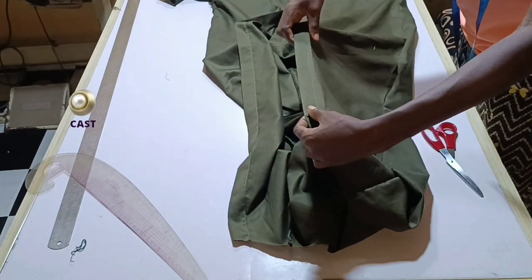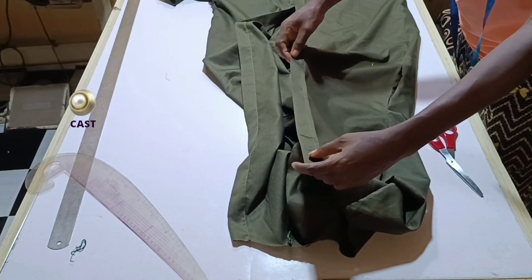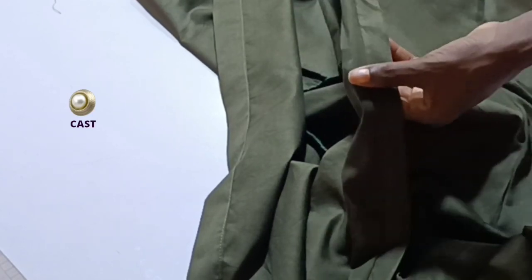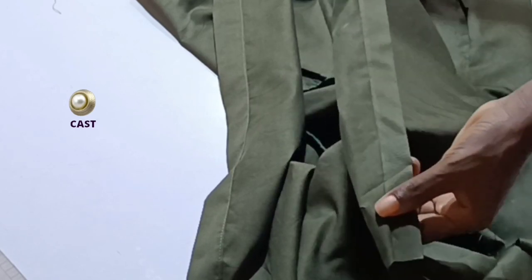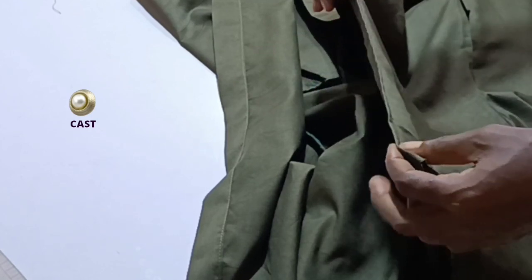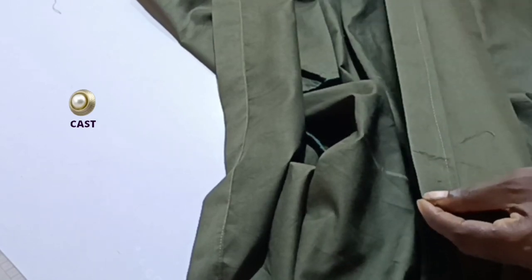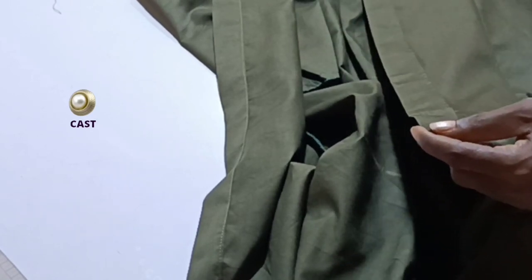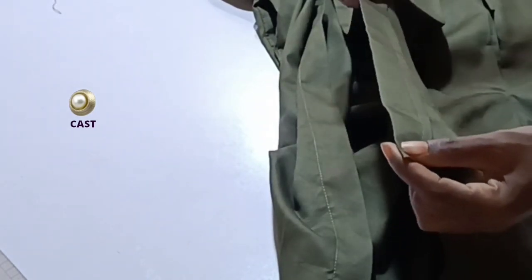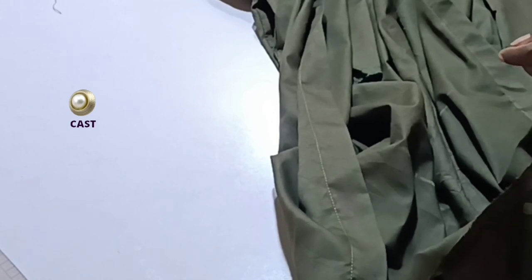I've sewn down one side of the plackets. I decided not to do the other side yet so I can show you first. The inside should look like this — I have secured it and it is not opening. The same thing I did on this side: instead of sewing it down like this, I will open it up and sew it down so it will be able to overlap and we have a style line outside.